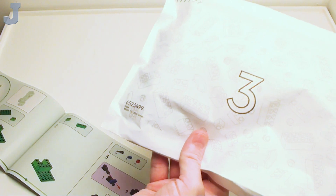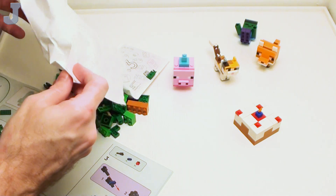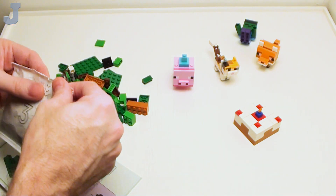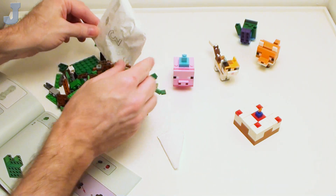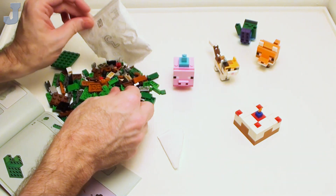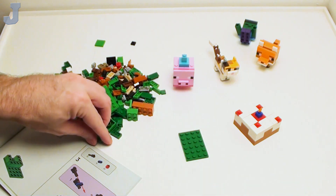Finally we have bag three — I think this one wraps up with the creeper and the baby llama. So we've got some Technic going on here. Well, obviously we can tell it's the creeper now. That's what he looks like when he blows up. This bright green — I'm starting to collect a bit more of it. I get questions asked where do I get all my parts from.